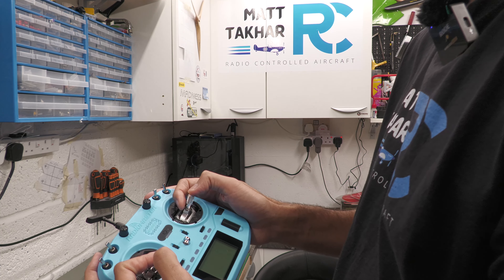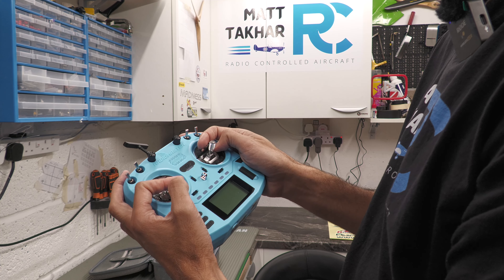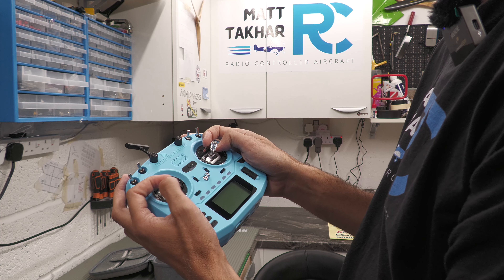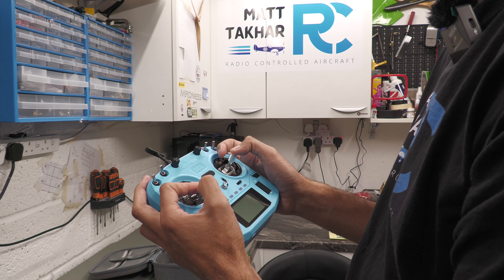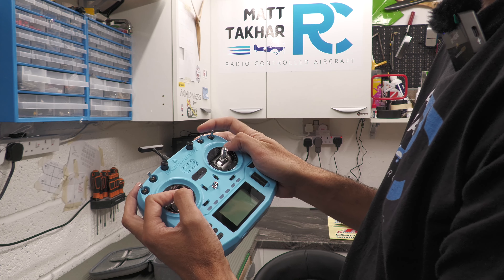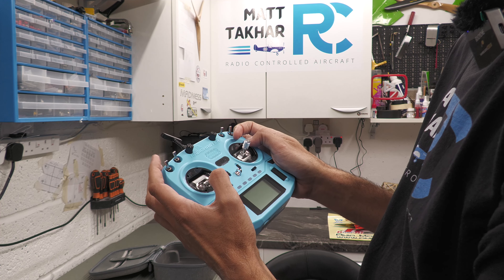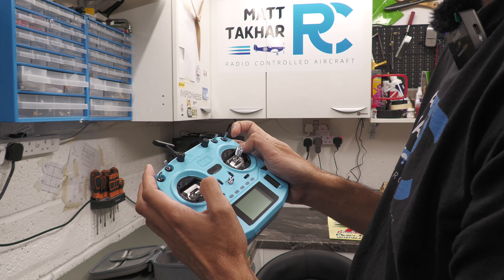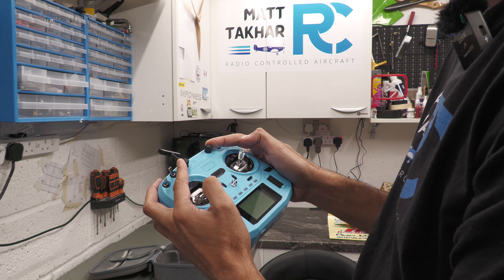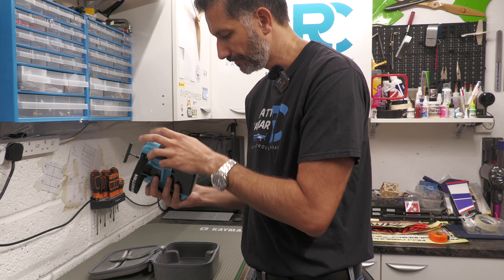In terms of feel — I fly planes, I fly with a strap, I hold it about here. Those buttons at the back are exactly where I rest my fingers, so that works for me. The gimbals do feel good — I know they've made a point of it in their marketing, but they genuinely feel good. I can feel the center point when I move back, which is what I want. The throttle is smooth with the ratchet off at the moment, and it just feels nice.